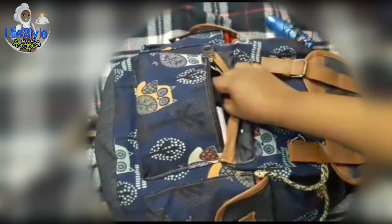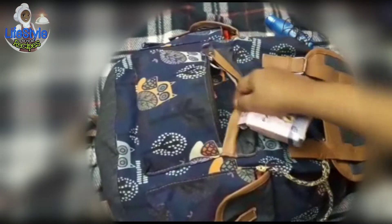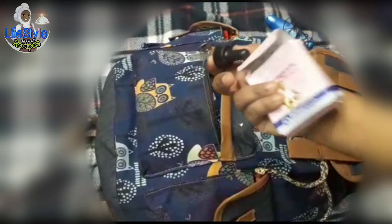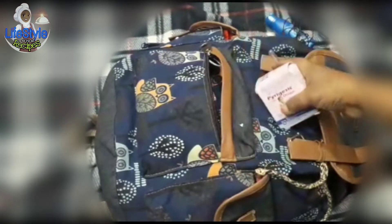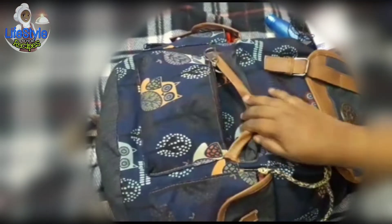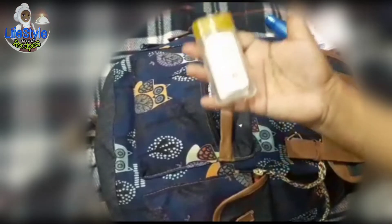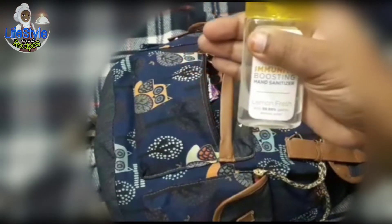Next, we need the ear part. There are babies. We need to use a paracetamol tonic. This is very useful to us. We don't know if we have a baby's fever. Next, we need to use sanitizer.